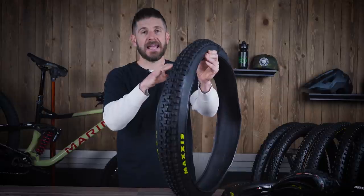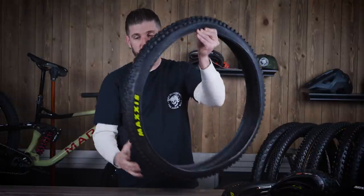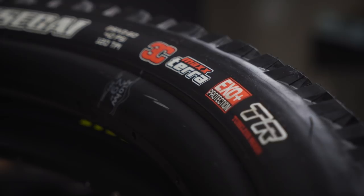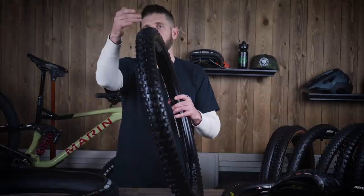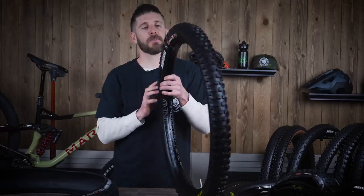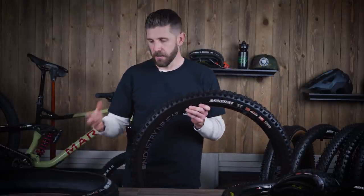When you aggressively get the DHF over and those shoulder knobs bite, you're going to love the tire — but getting there can be a little sketchy for some riders. Comparing it to another tire like the Aggressor, you can see a big difference in the transition knobs on the side, meaning the Aggressor has a much more predictive feel as you lean it over — going from center to transition to shoulder. The Aggressor is probably one of the grippiest tires on the market and will churn up earth like a rototiller, though the downside is it's a slower rolling tire than the DHF.